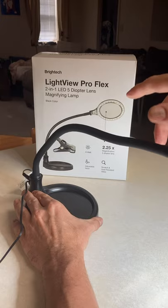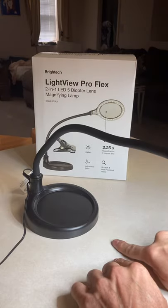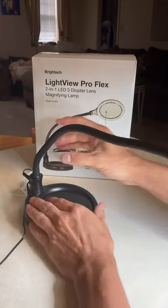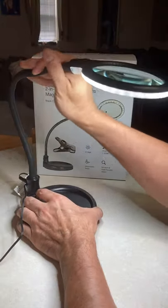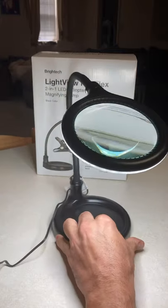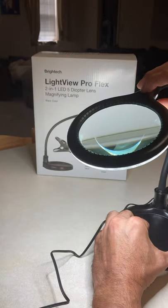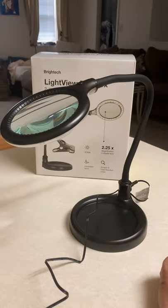It goes a little tippy when fully extended, and they could have added an extendable front foot, but those are my only concerns. Overall this is the Bright View Pro Flex 2-in-1 LED five-diopter lens magnifying lamp, and so far so good. Thanks for watching.